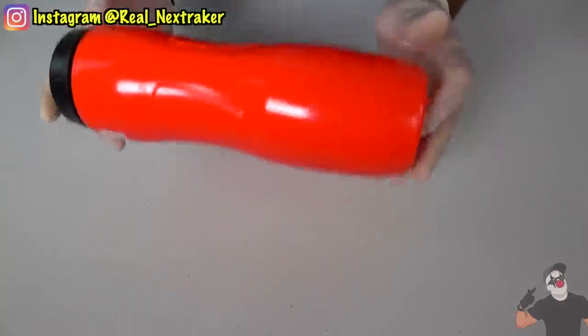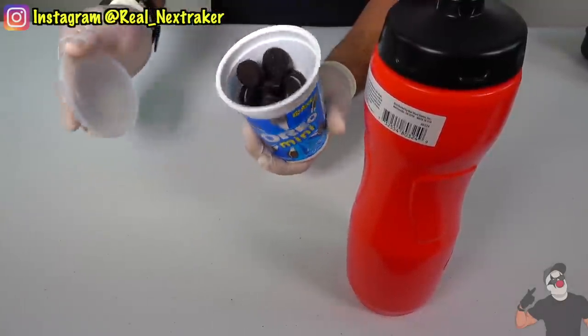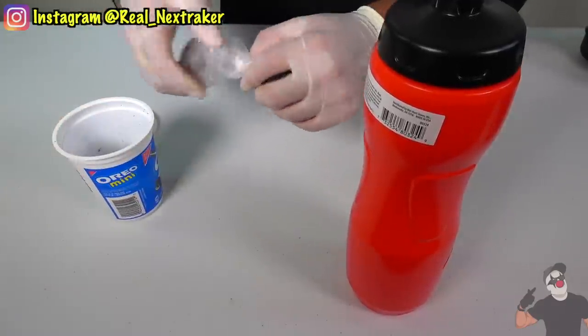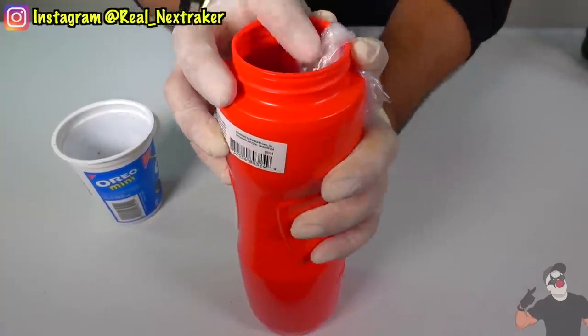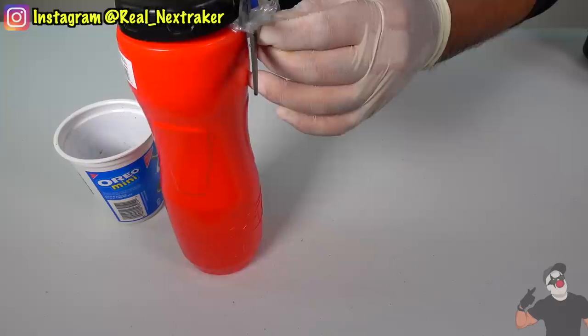Here's another way you can use a sports bottle to your benefit. Take your favorite miniature snacks such as mini Oreos, add some inside a sandwich bag, twist it, and open the sports bottle. Insert it inside with a piece of the bag sticking out. Place the cap over it, screw it on, and cut off the excess piece of plastic — and you're done.